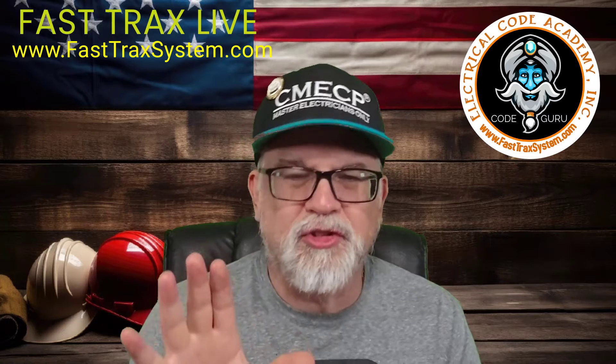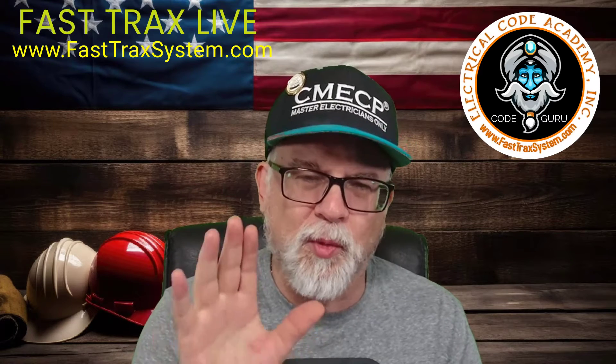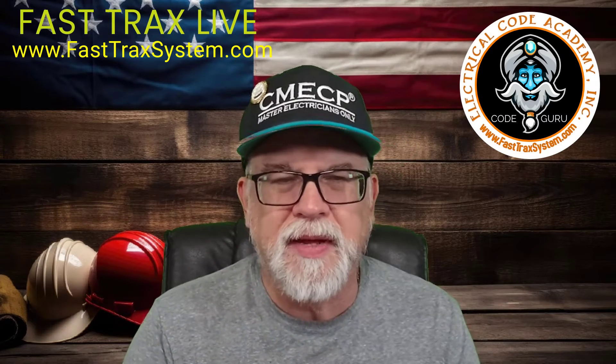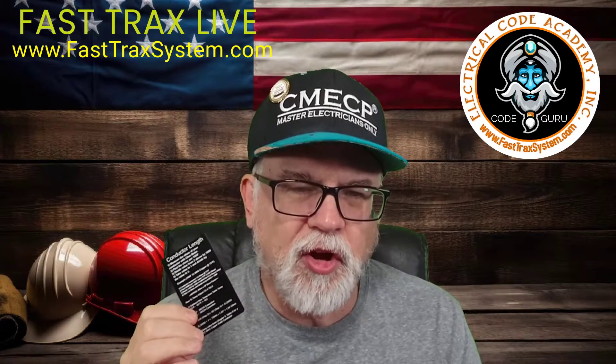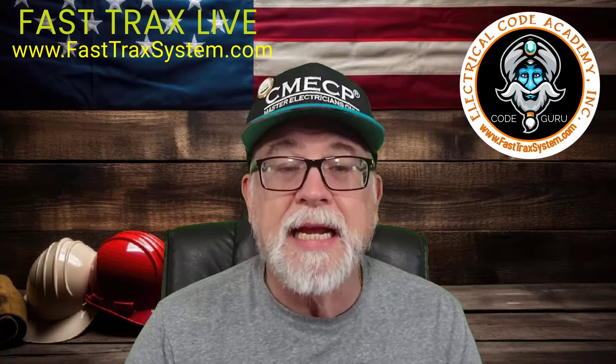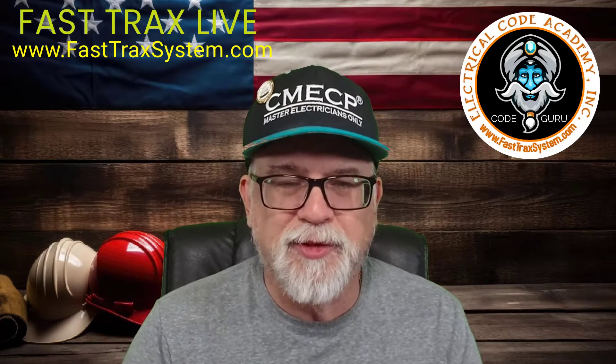Hey folks, Paul Abernathy here. We got a short one for you today, so relax. We're going to show you something new from our website. We came out with these new cards called conductor length cards — basically, you could say remaining wire cards if you want.